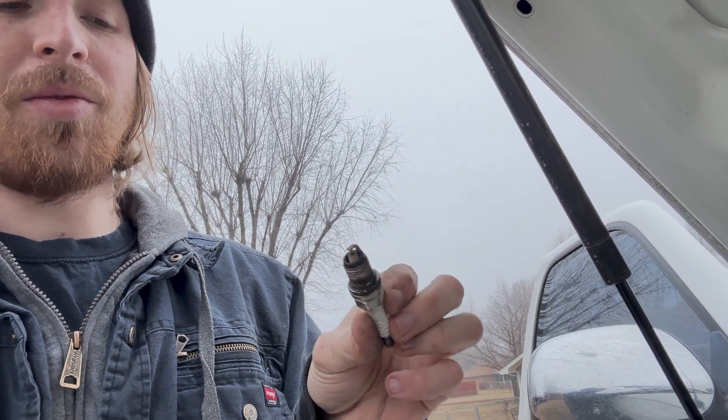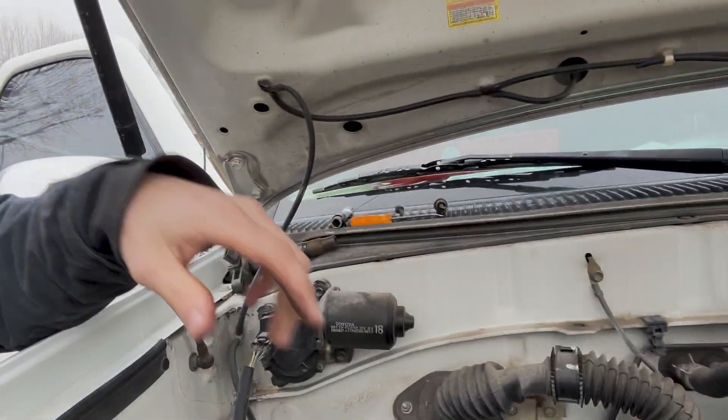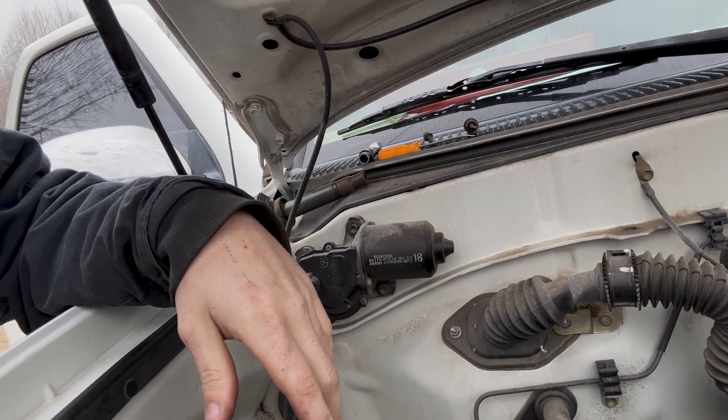I haven't actually used this compression tester in a diagnostic sense yet, so I'm going to put it on my truck and compression test it to make sure it's accurate. First, let's take a moment to admire how bad my spark plugs are — I've had new ones in a box for about a year and just haven't done it. I'm also going to pull the fuel pump relay so the vehicle doesn't start up while I'm doing the compression test.